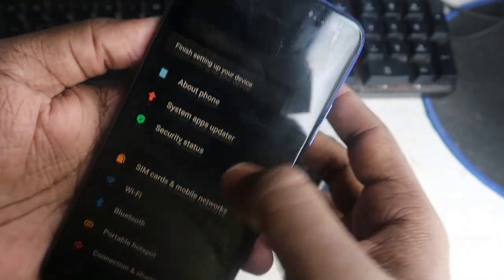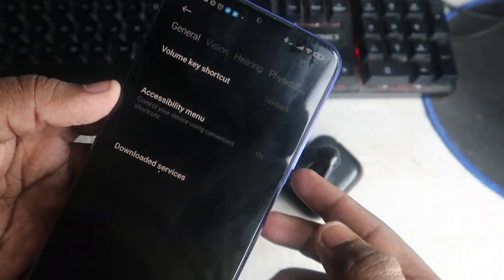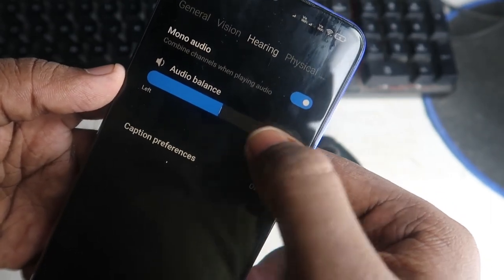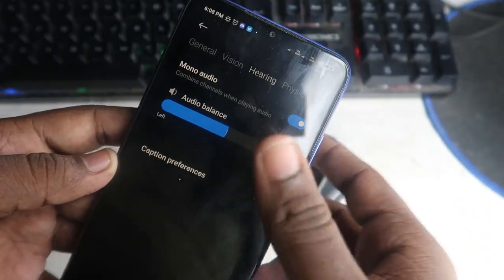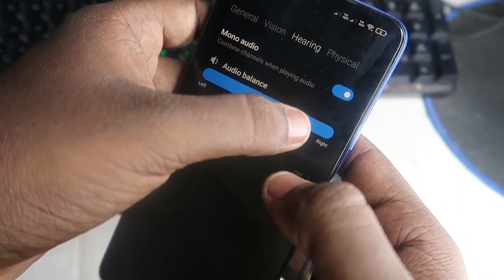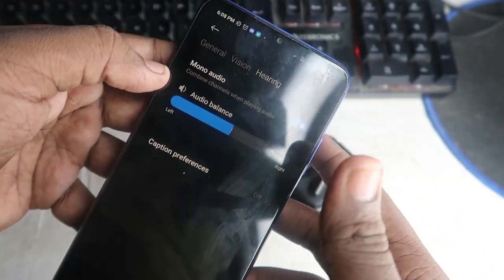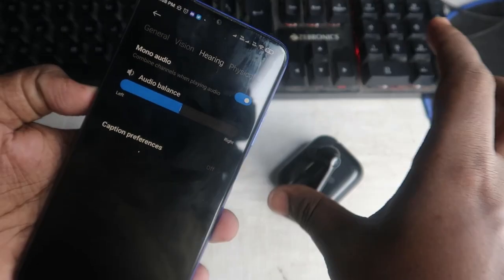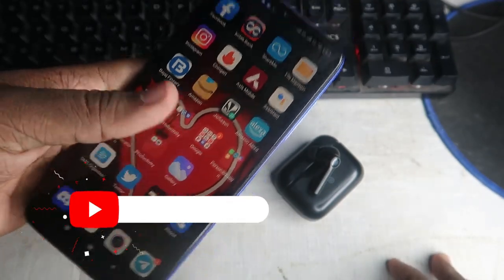For that, go to the Settings option and search for 'Accessibility.' Click on it, and inside Accessibility look for the 'Hearing' option. In the Hearing option, check the 'Audio Balance' setting — the slider should be at the center point. Only when it is centered can the songs be heard in both earbuds equally. If the audio balance has been changed, there is a chance you can hear sound only from the left or right side. So check this option if you are not hearing music in both earbuds. This is a rare cause, but worth checking if the earbud works fine on another phone.